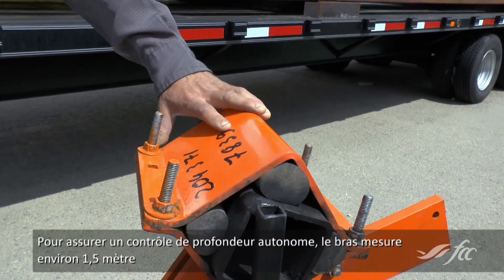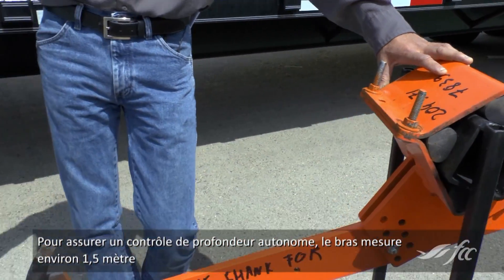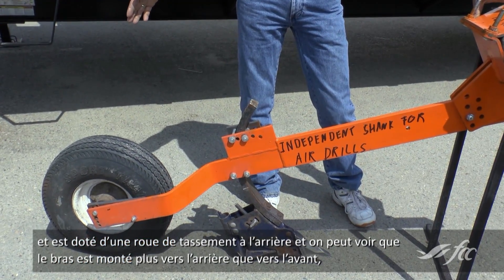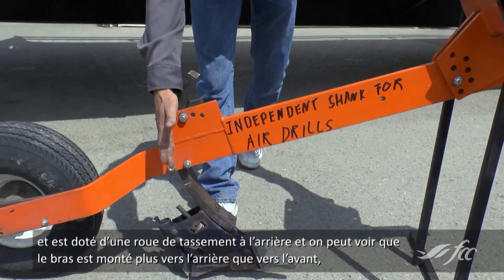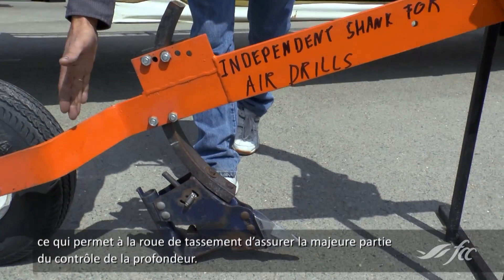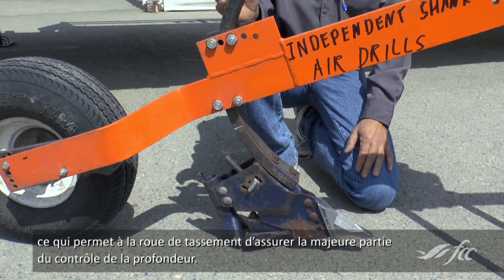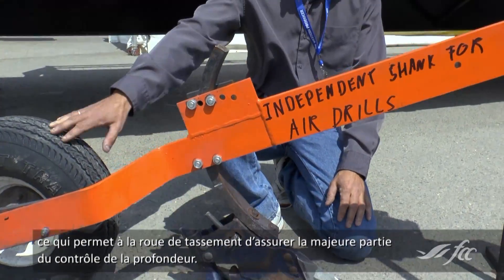To make it independent depth control, the shank is about five feet long and has a packing wheel at the backside. You can see that the shank is mounted closer to the back than to the front, which means that most of the depth is controlled by the packer wheel.